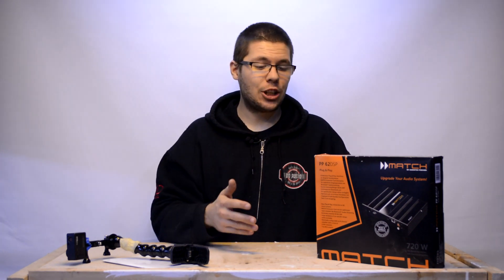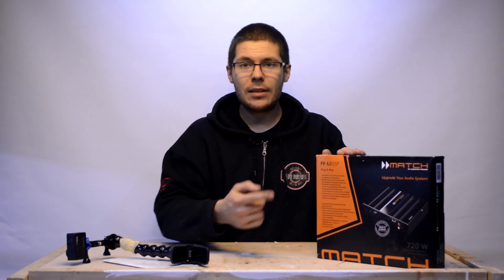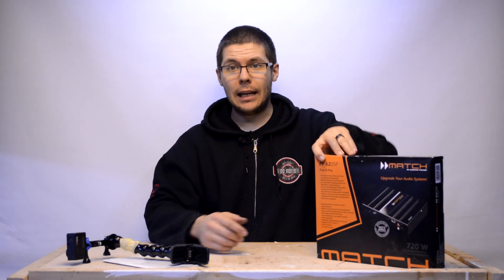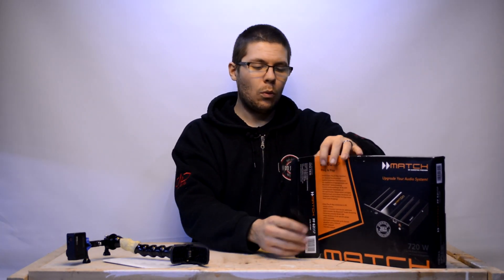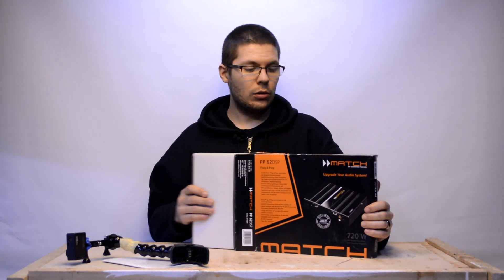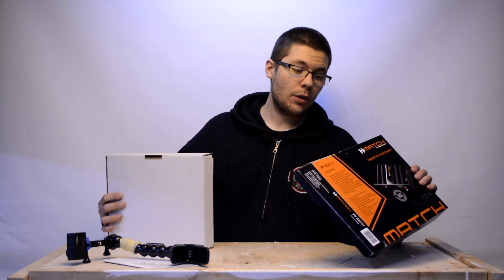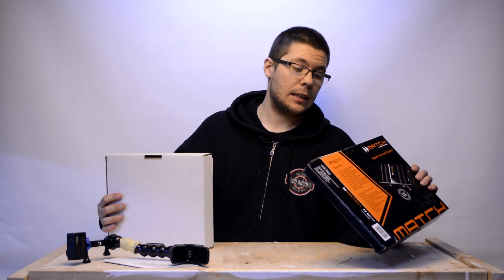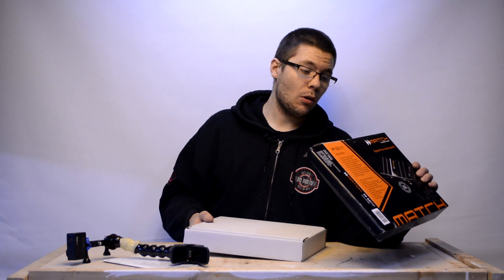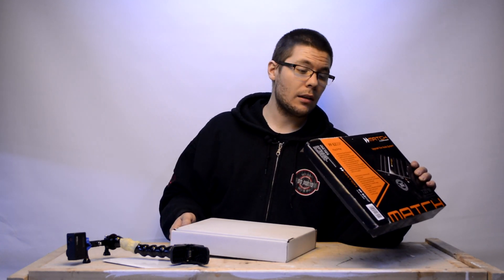So what is this? This is the Helix Match PP62 DSP. PP stands for Plug and Play. It's actually a five channel amplifier. 4 channels at 4 ohms: 35 watts, peak 70. At 2 ohms: 4 times 50 watts, 100 watts per channel peak.